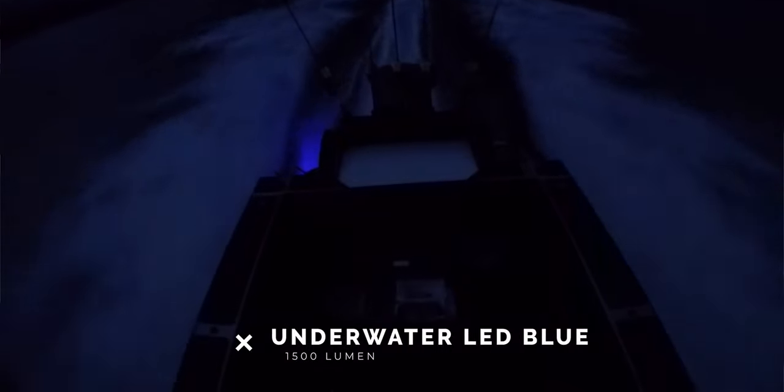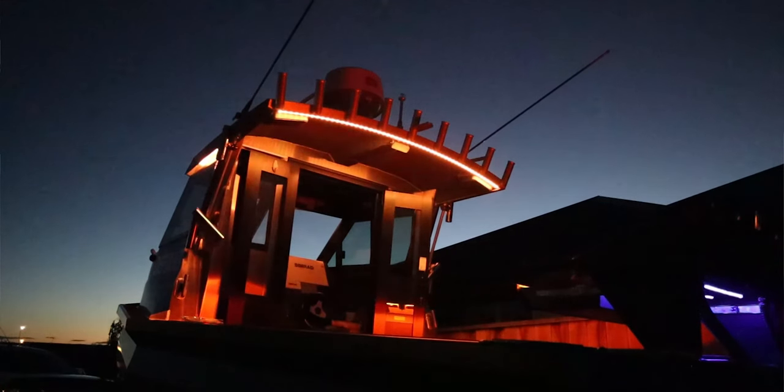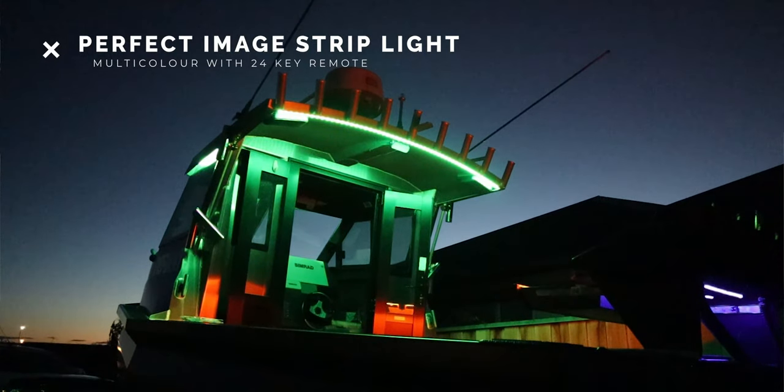I've upgraded from my 50-dollar underwater light to a model Andrew recommended — it's about 250 dollars but it's a lot brighter, and it's blue.